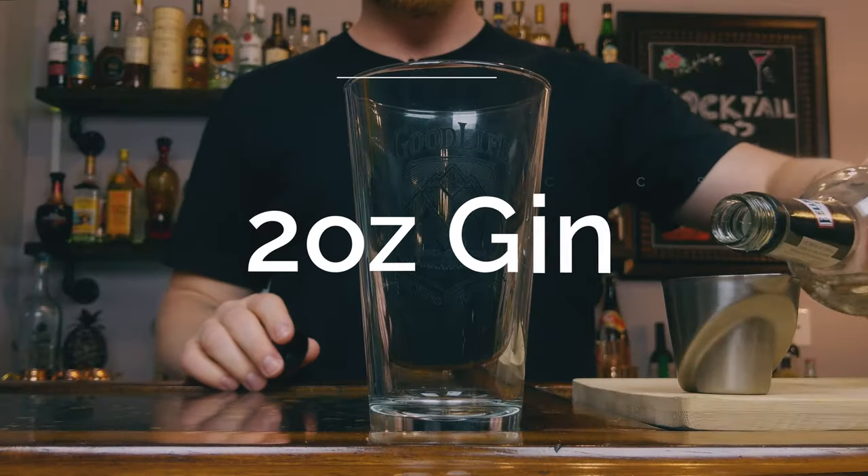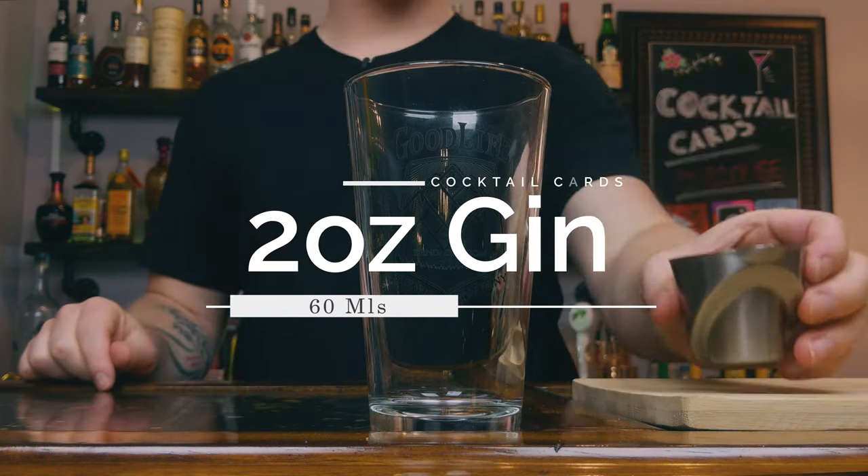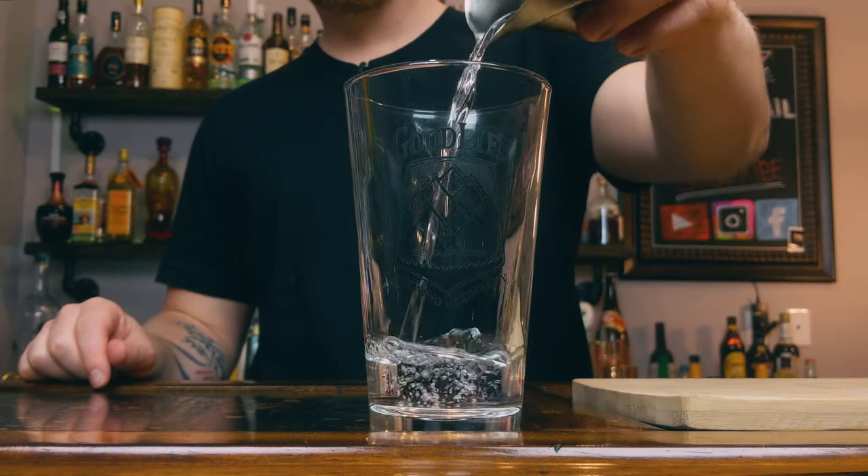This cocktail will be shaken, so let's build it out in our pint glass or shaker. The very first thing we're going to do is add two ounces of our gin, then follow that up with three quarters of an ounce of simple syrup.